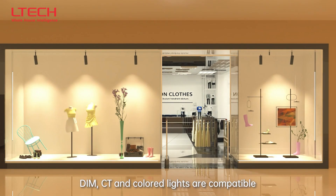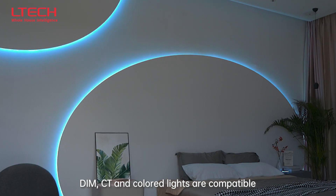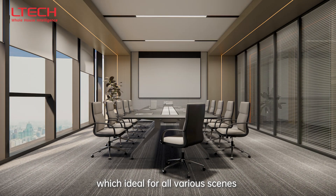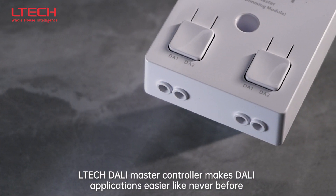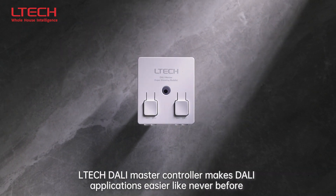DIM, CT, and colored lights are compatible, making it ideal for all various scenes. Tech DALI master controller makes DALI applications easier like never before.